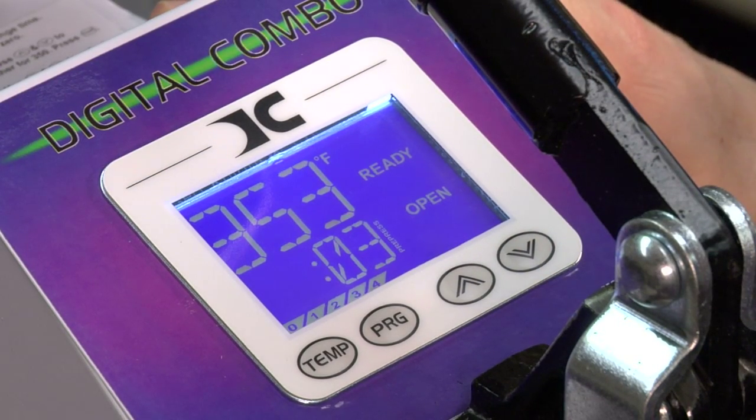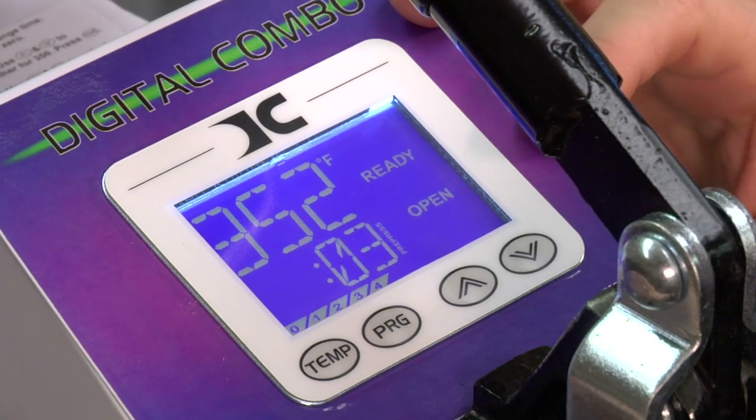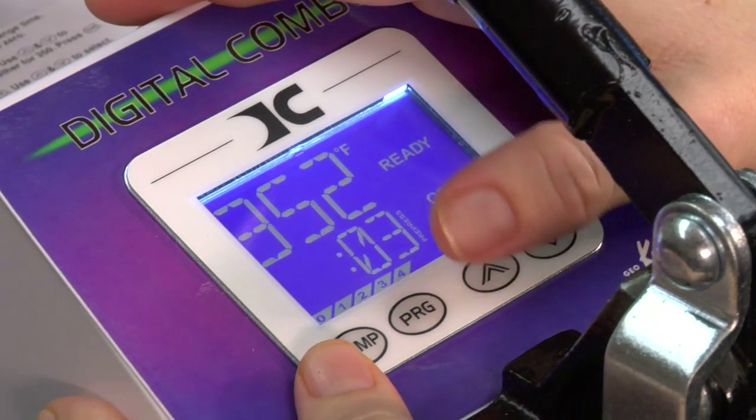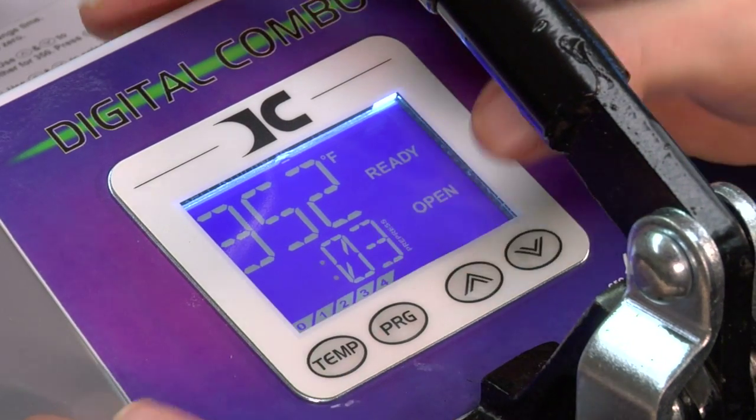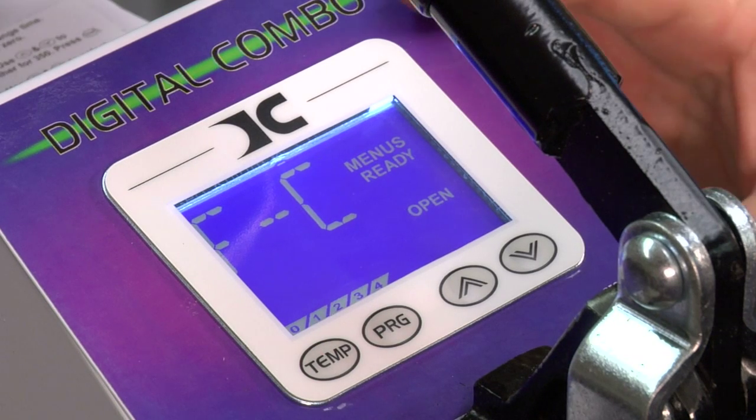Now we're going to get into the more advanced level of setting up the user presets from the menu here. We're going to talk about Celsius and Fahrenheit, calibrating the pressure, and also setting up alarms from the display. To edit the user menu, you're going to use both thumbs and press the temperature and program buttons simultaneously. You're going to see Fahrenheit and Celsius start flashing, giving you the option to change from Fahrenheit to Celsius.